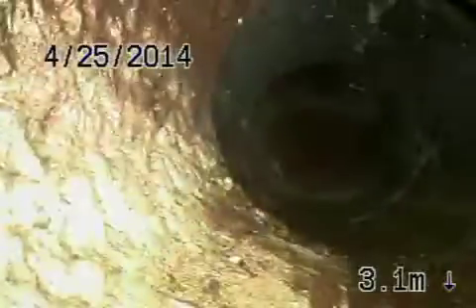We're underneath the house right now. We're going to go ahead and start bringing the camera back. This is the cast iron pipe underneath the house. We transition to ABS plastic back to cast iron. The piping underneath the house looks pretty good.